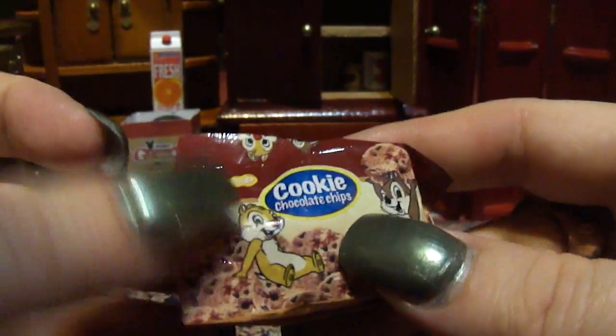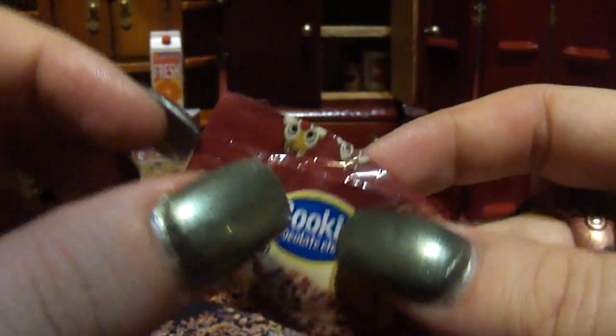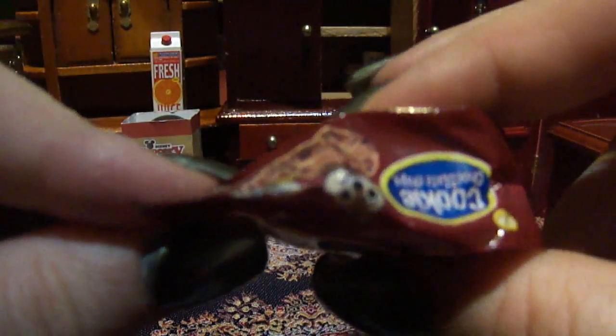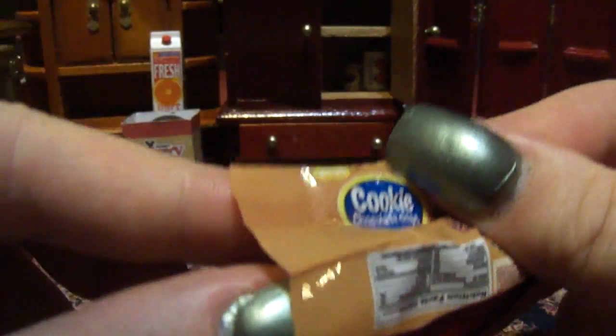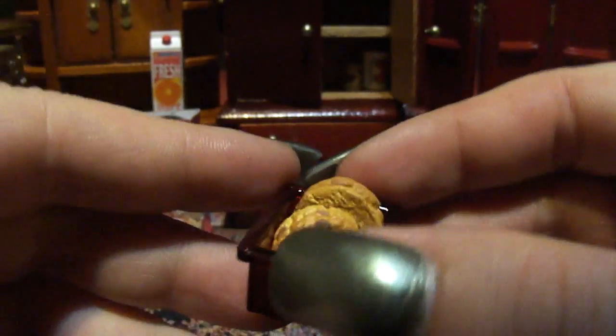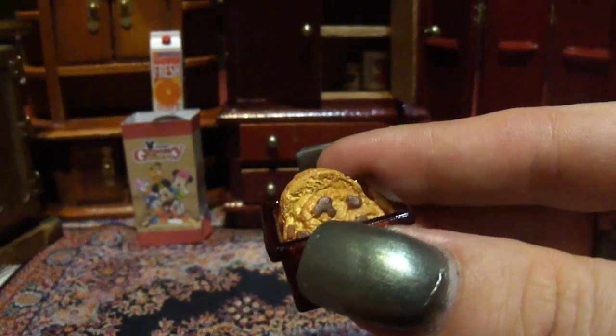Some more Remint — this is chocolate chips cookies. This was closed when I got it, but I could hear something, I could feel something inside of it, and curiosity got the better of me so I opened it.